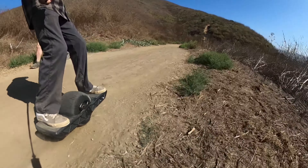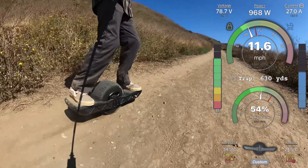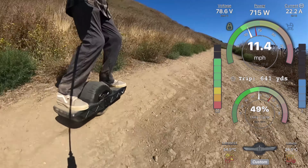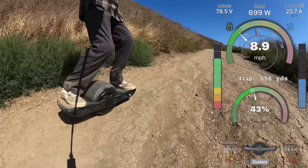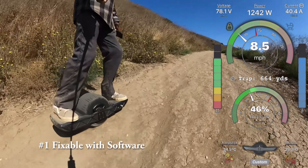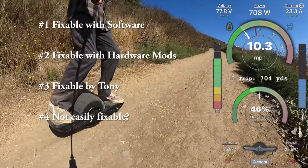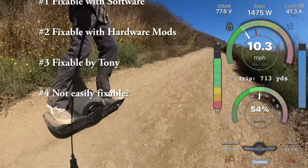Here is a list of the known Float Wheel issues, separated into four categories. First: issues fixable by just changing firmware. Second: fixable but requires hardware modifications. Third: fixable but only by Tony. The last category is issues that aren't easily fixable.